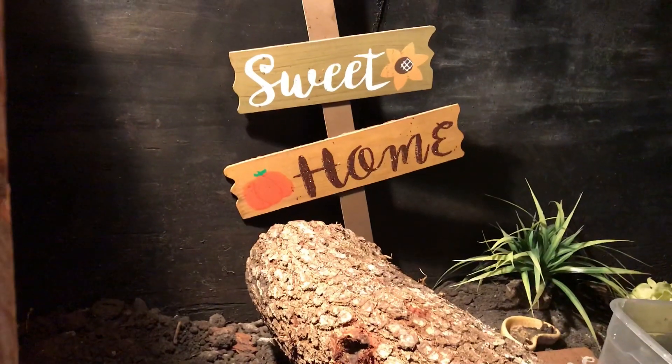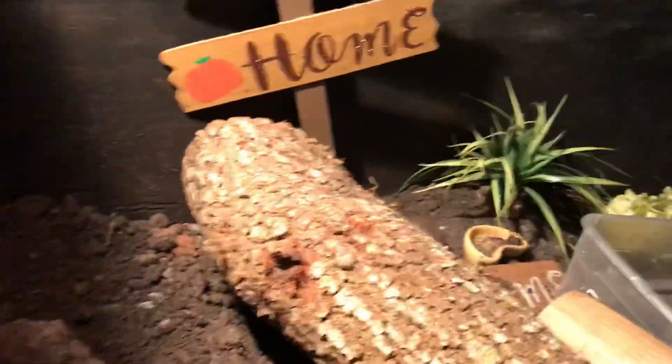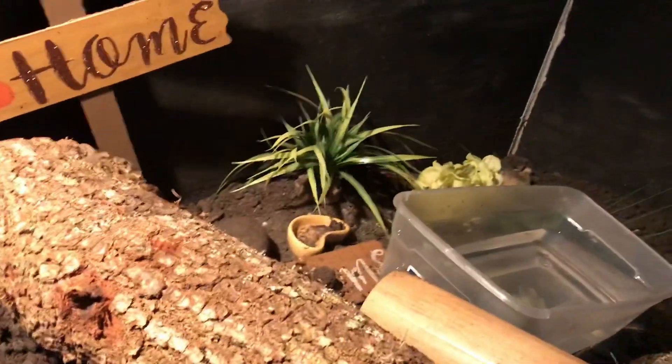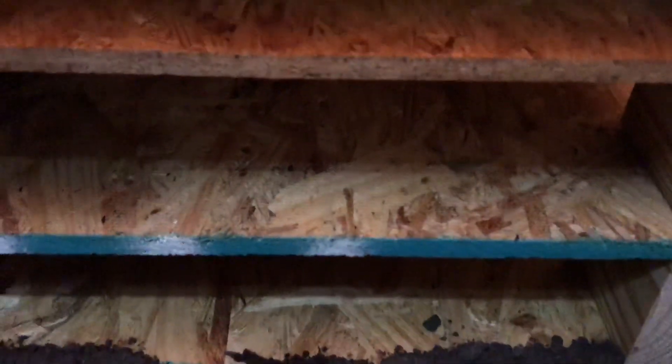What's up guys, Vic Dixit here again at Strikers Reptiles. Today we're just going to be showing you a little bit of our Savannah monitor setup. She's in a seven by three foot cage and I just wanted to show you guys some stuff about basking and Savannah monitors.